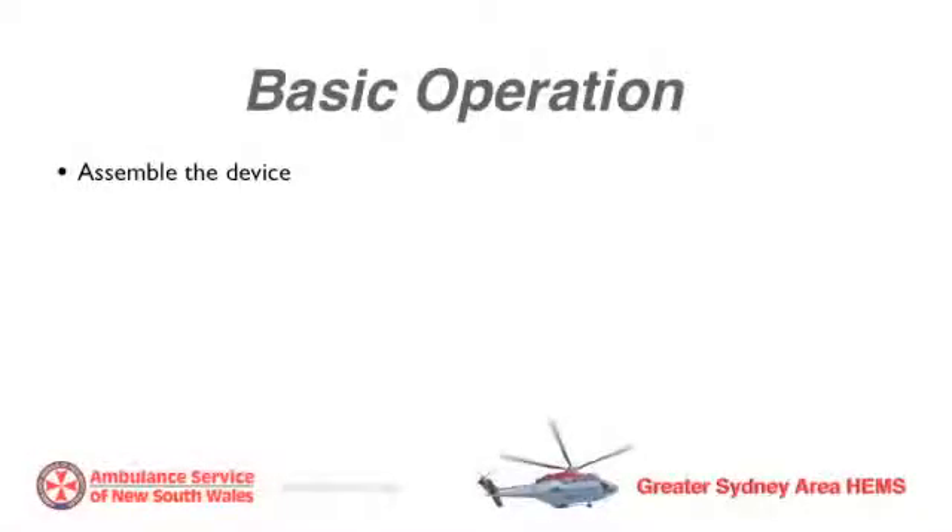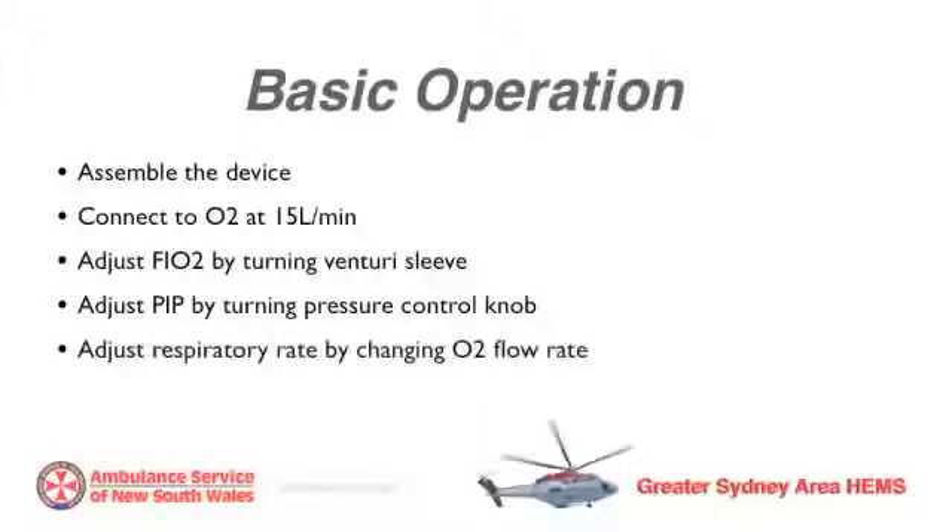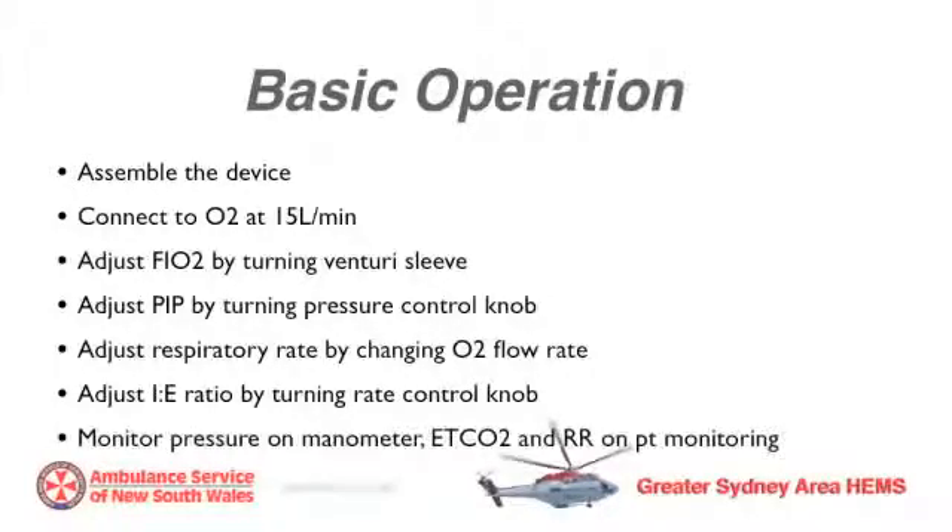Basic operation: Assemble the device. Connect to oxygen running at 15 litres per minute. Adjust FiO2 by turning the Venturi sleeve. Adjust peak inspiratory pressure by turning the pressure control knob. Adjust respiratory rate by changing oxygen flow rate and IE ratio by turning the rate control knob. Monitor pressure, end tidal CO2, and respiratory rate.